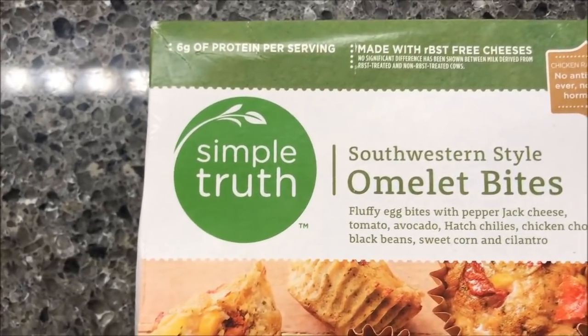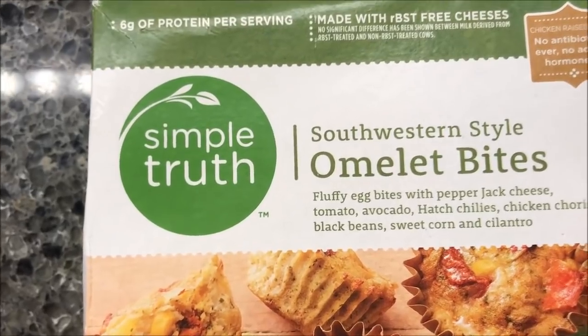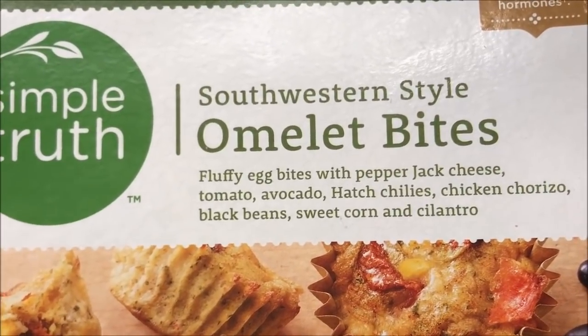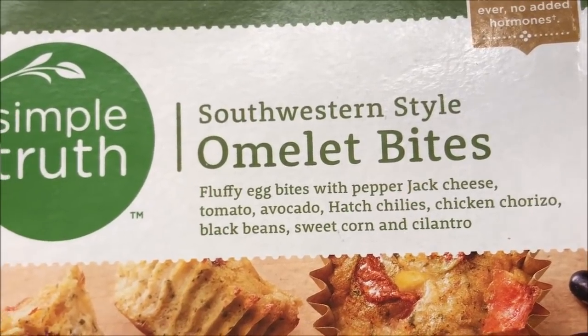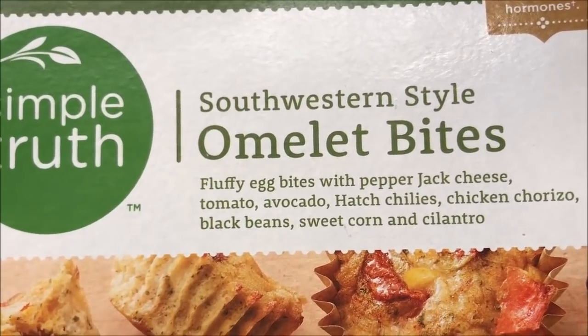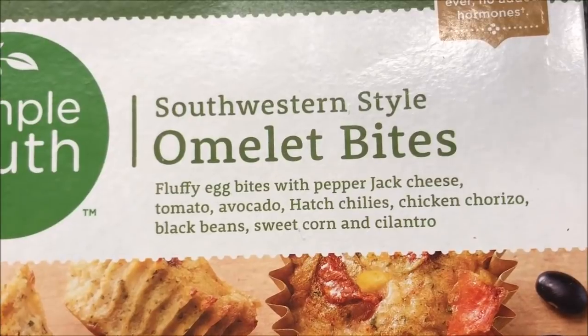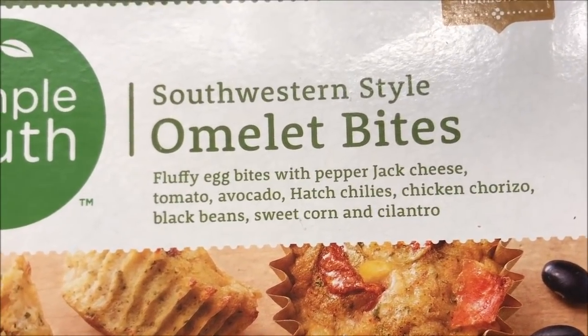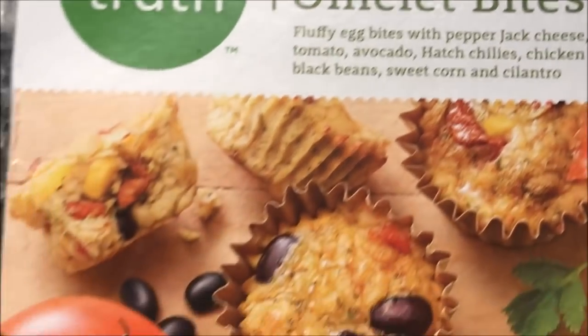Hey guys, welcome to another lunch interview. Today we're trying the Simple Truth western-style southwestern-style omelet bites. They're fluffy egg bites with pepper jack cheese, tomatoes, avocado, hatch chilies, chicken chorizo, black beans, sweet corn, and cilantro. Sounds like an awful lot for these